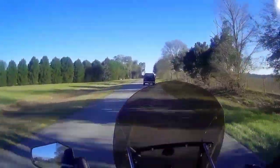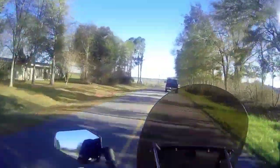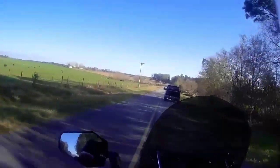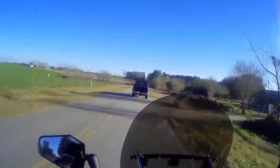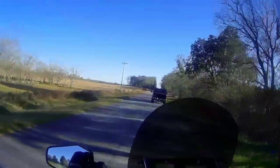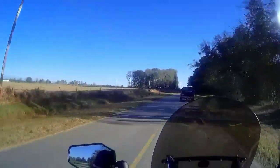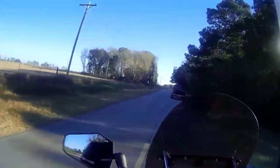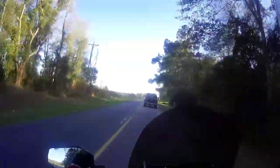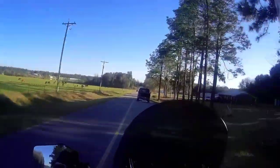I've never ridden a 650 KLR with a stock front brake, but I did have a KLR 250 with a stock brake and I wouldn't even say it was adequate — it was pretty pitiful. I didn't have that 250 long. I ended up trading it for this bike. I liked the little 250 and wouldn't mind having another one, but the front brake I would definitely have to do something with, because it was dangerous on the highway.